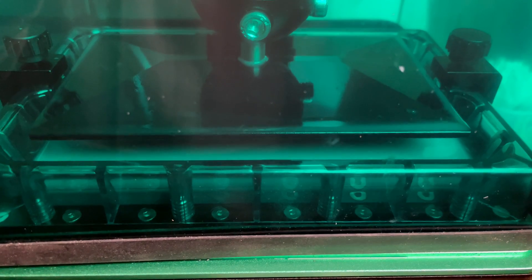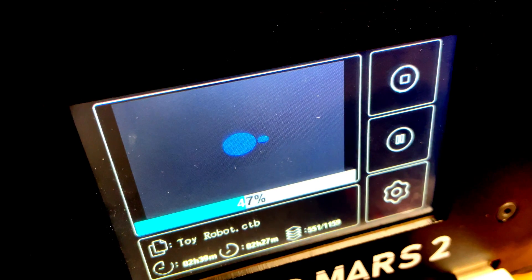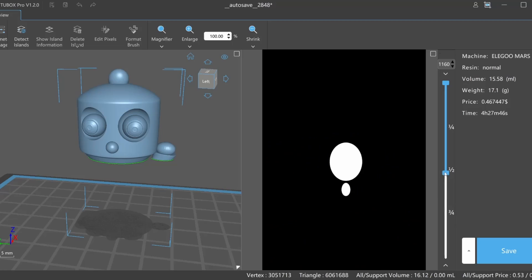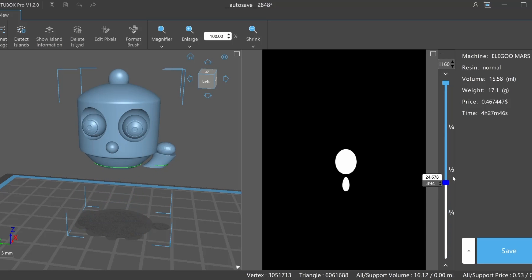It's pretty hard to see what's going on in a resin printer, at least until very late in the process. But you can check the screen on the printer and that tells you where it's at, and you can correlate that information with the slicer, which gives you a very clear picture of what's been done and how much there is left to print.